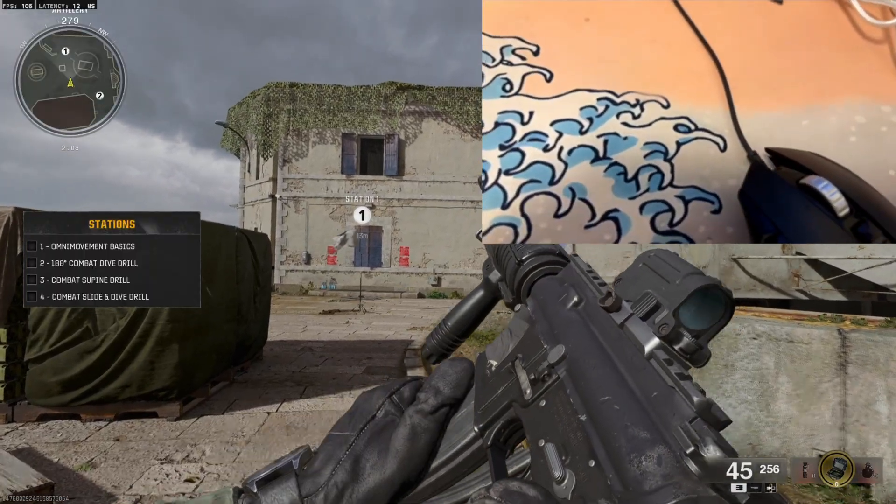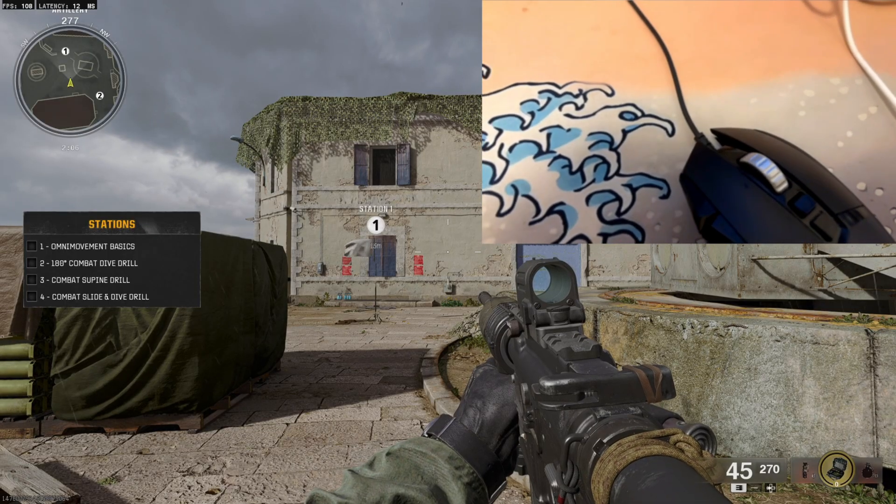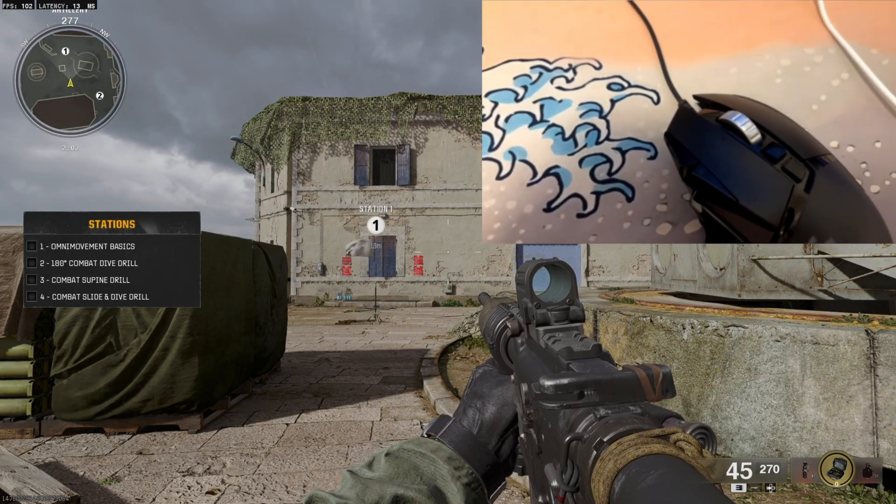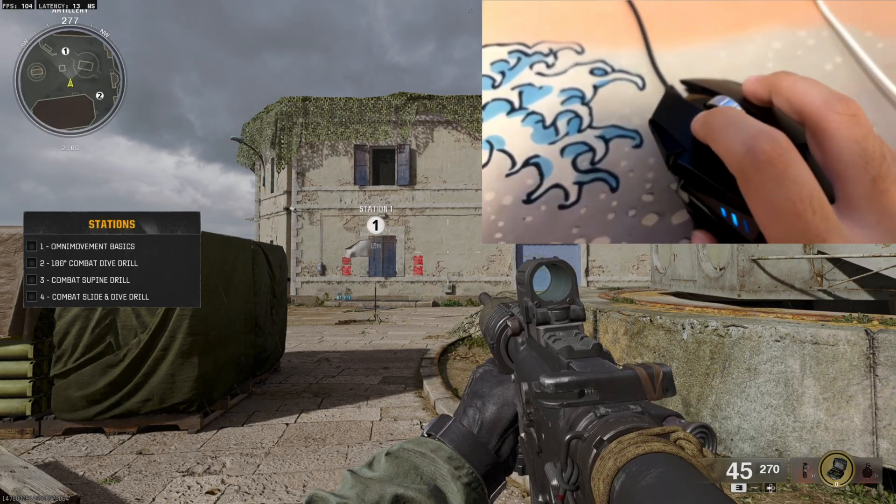Let me turn on my BO6 script — it's the best script ever made for BO6. It's a paid script and you guys can get it right now on Patreon. Let me turn it on.